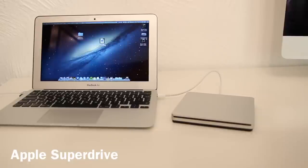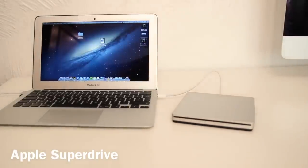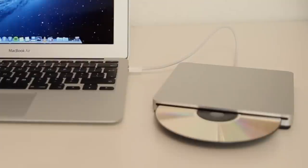The next accessory I want to recommend is the Apple SuperDrive for reading all your media. I wouldn't recommend this for everyone because a lot of people would rarely use it, but for people who do need it, it's a really nice accessory. You don't have to go out and buy Apple's version — there are plenty of other third-party drives you can buy — but the SuperDrive is quite nice because it is made of aluminium and does look very nice on your desk alongside your MacBook.